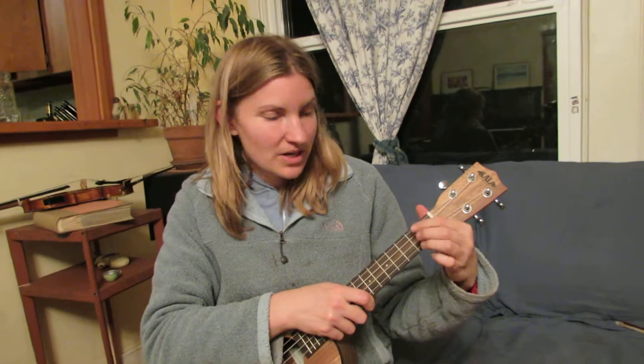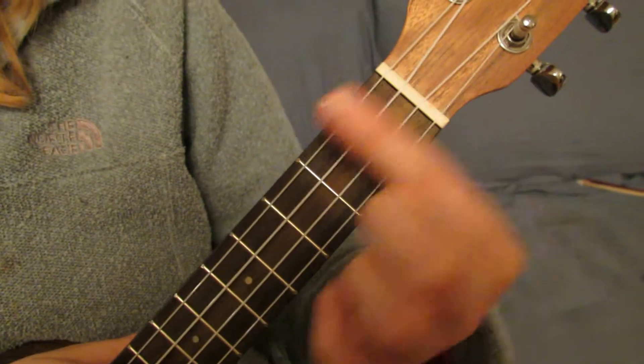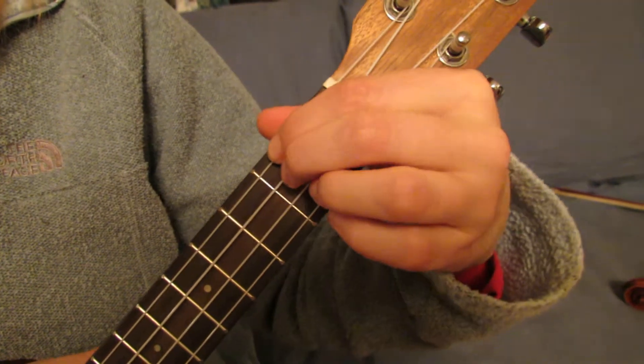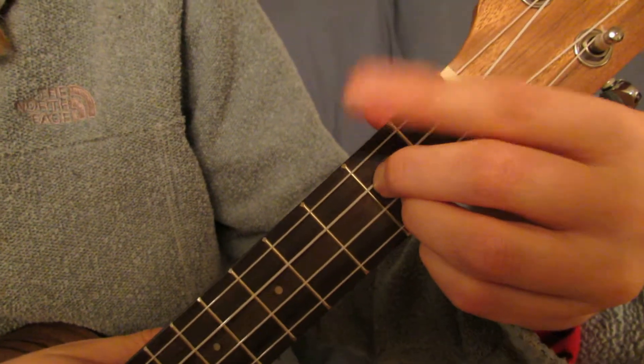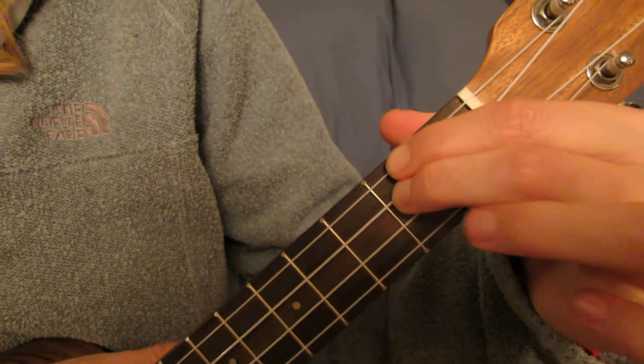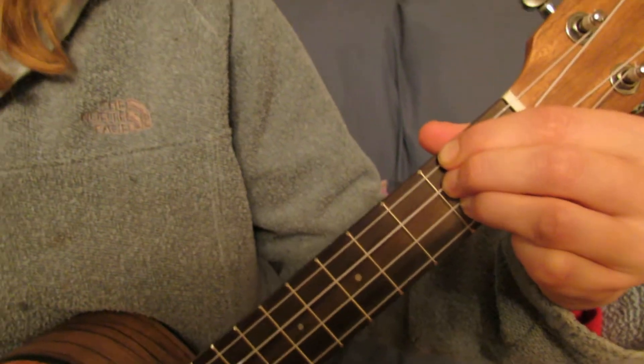This song is "Are You Sleeping" in the key of D. We're going to play the D chord, which is on the second fret. Our three fingers line up right in a row, one on top of one another. Our pointer finger is close to our face and our ring finger is down close to the floor — and that's the D chord.